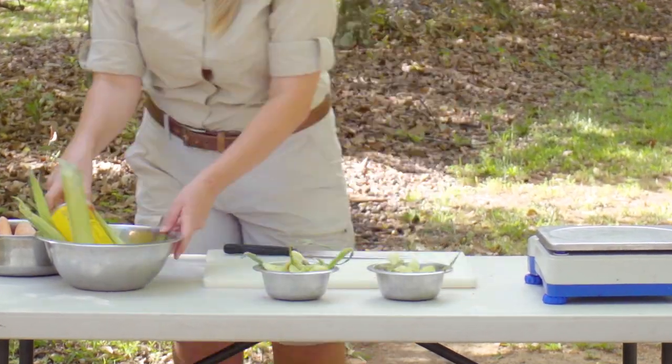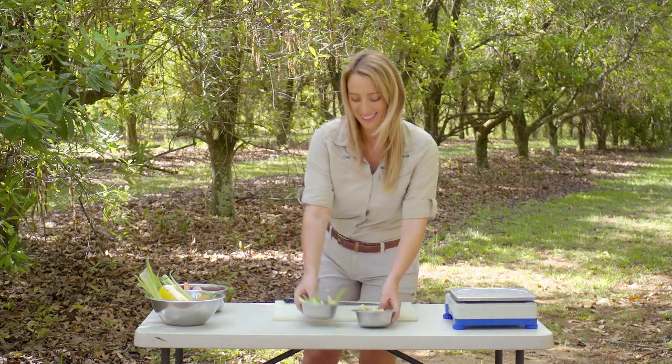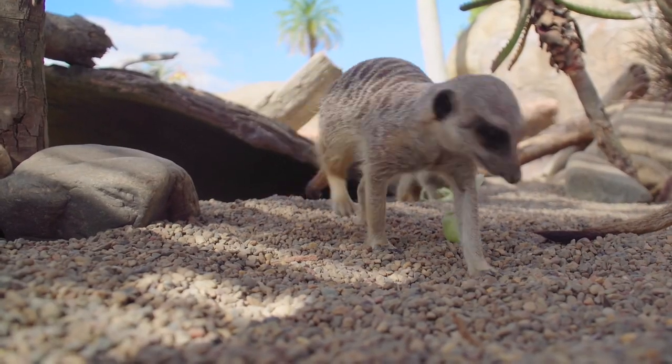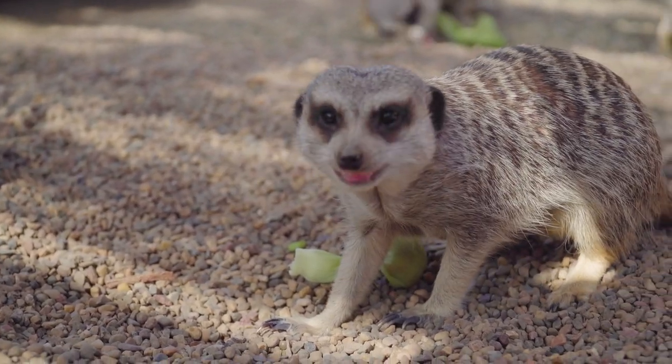Now we've finished making our enrichment for our meerkats, we're going to go and actually give it to them. I'm going to try and give one of the parcels to each of the meerkats just so they all have one and they're not fighting over it.